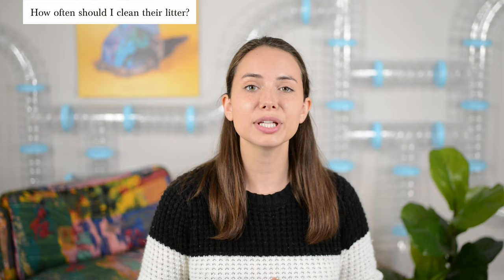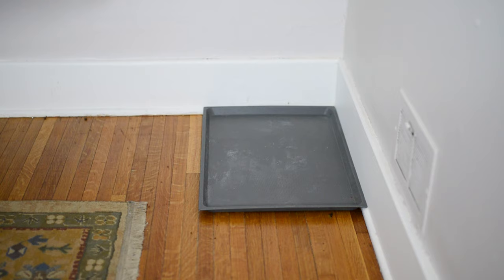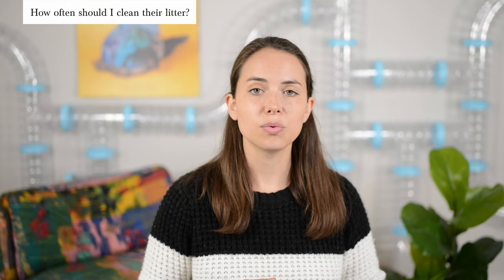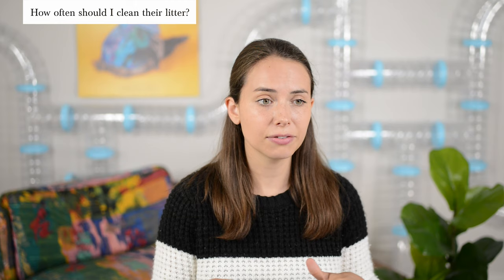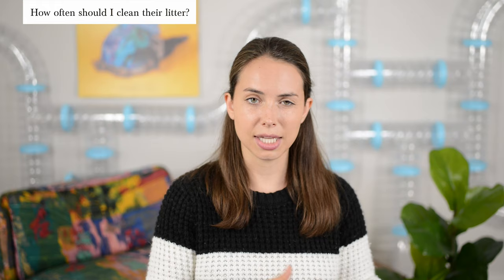If you want your ferret to keep up good potty behavior, it's really important to clean their litter box very frequently. Ferrets hate stepping in old poop and pee, and if they find it in their litter box they'll opt to find other places to go. Clean your ferret's litter box at least once per day — scooping poop and pee if using litter, or replacing the entire pad if using potty pads. We also recommend emptying and scrubbing the whole litter box with soap at least once a week. A tip: if a ferret poops in the middle of a pad, place a small piece of toilet paper or paper towel over it so the next ferret doesn't step in it.